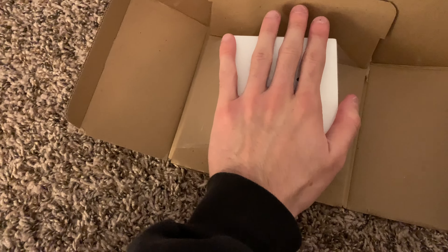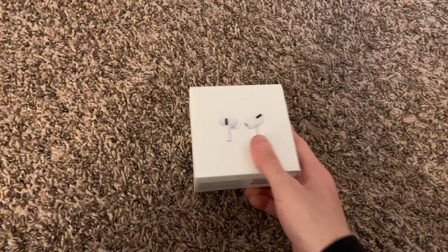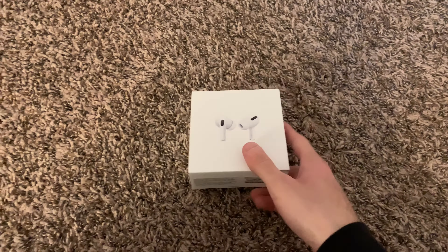So I'm just going to open this. I'm going to remove this and get that out of the way. Let's open this baby here. It's not opening, but let me just put my camera down. There it is.